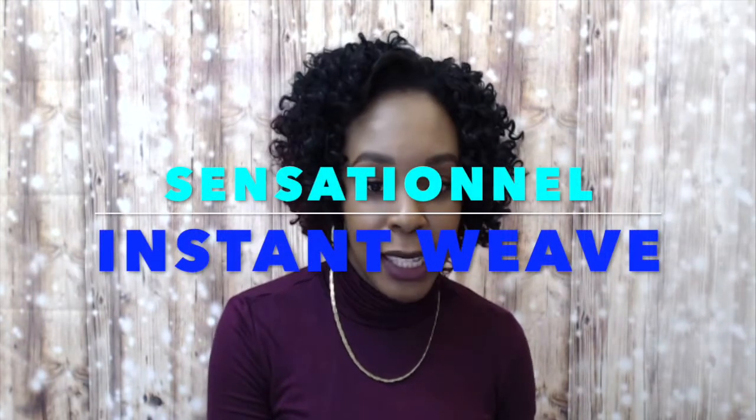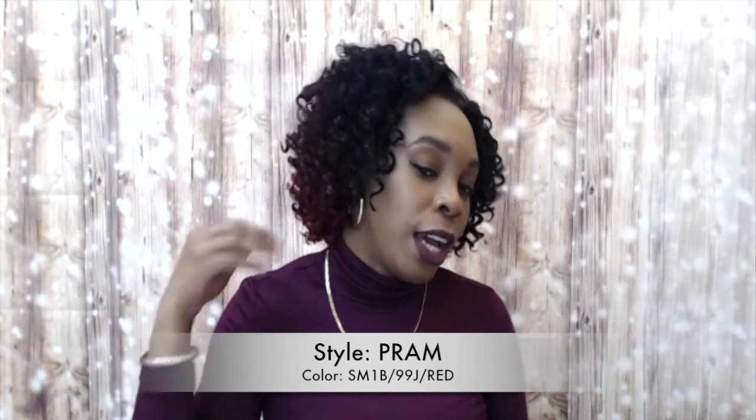Hi guys and welcome back to our channel. Today I'm going to be reviewing some half wigs for you. This one is an instant weave by Sensational called Pram, and we're in the color SM1B slash 99J slash red — basically 1B at the top coming out into 99J.